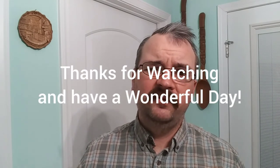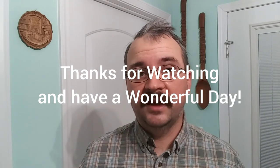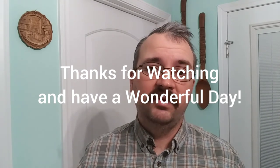Anyways, that would be it for this video. Y'all have a wonderful day. Stay safe out there, and we'll see y'all in the next episode.